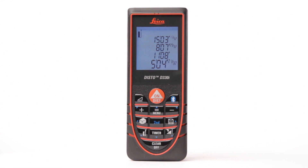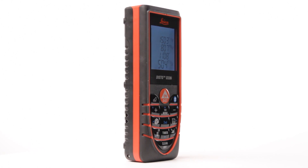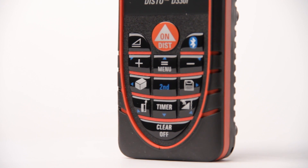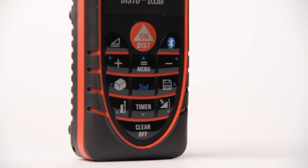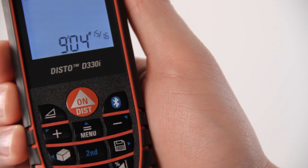The new Leica Disto D330i from distogage.com is the world's most affordable Bluetooth laser distance meter. The Disto D330i has all of the great features of the Disto D330, plus the Disto D330i can transfer measurements to Windows applications via Bluetooth.